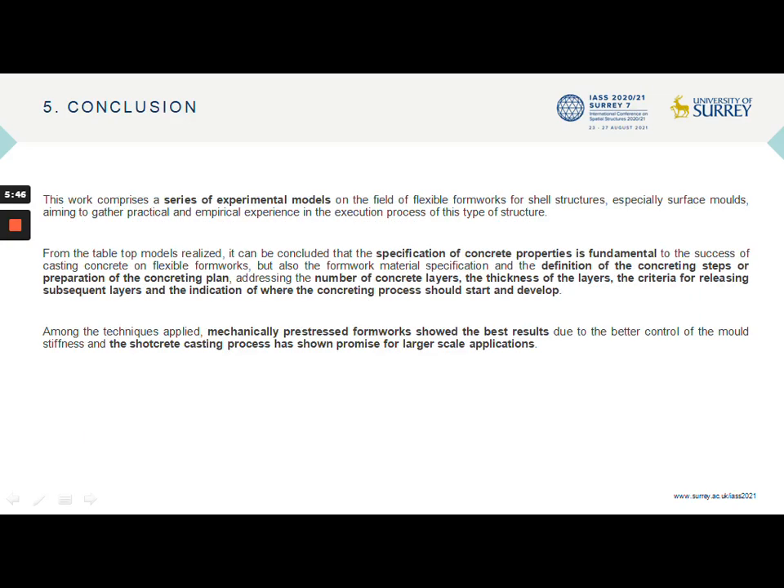All these factors discussed are being studied for the formulation of a computational model for a concrete shell at a relevant scale, from which a concrete plan will be obtained, containing the specification of the concrete to be used as well as the definition of the layers to be executed. A mechanically pre-stressed membrane will be used, which proved to be the most suitable mold at study scale, along with the mortar projection casting process, which has been promising for larger-scale applications.